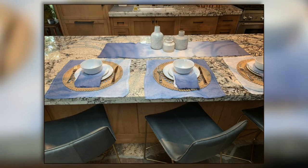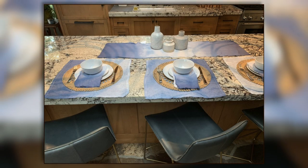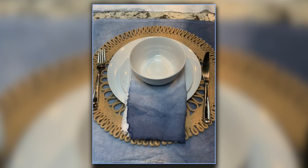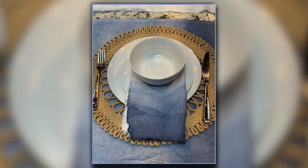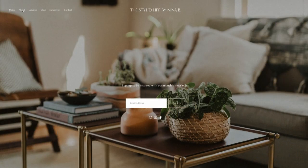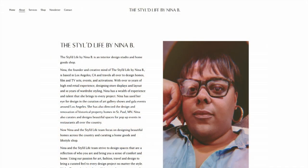Awesome! Nina Belton of The Styled Life, thanks so much for joining us today. And this is what the finished product looks like — send us photos of what your tablescape could be. She also has this stuff on her Instagram at The Styled Life. If you want to start following her, you can see her designs and sign up for her monthly newsletter at her website, The Styled Life. We have that information at WCCO dot com slash links.